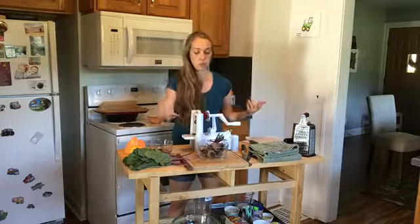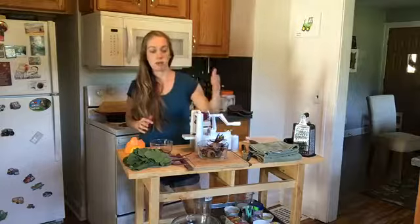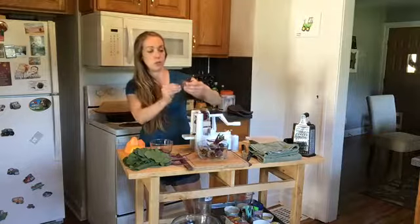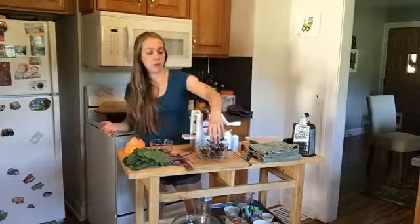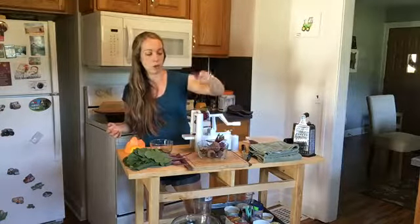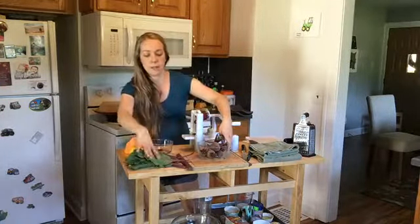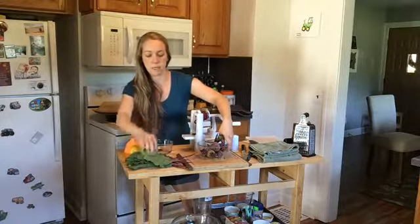I've had these in my fridge for probably four or five days, so they're still super fresh. When you go to use beets, you can eat them cooked or raw — I like them both ways. Before you prepare them, you want to make sure you scrub them really well. I scrub them with a little veggie scrubber and some cold water, then dry them with a towel.